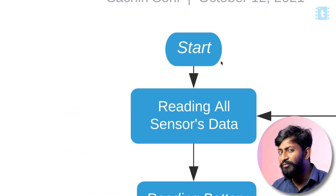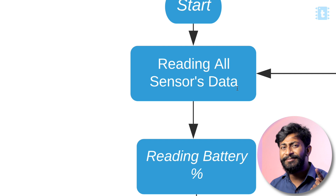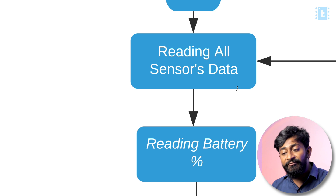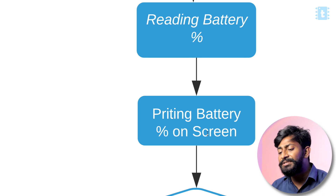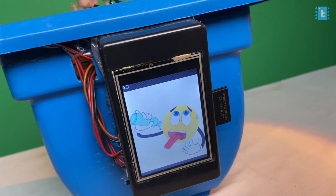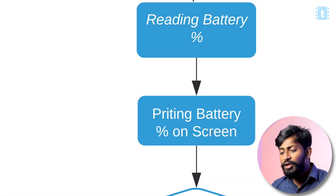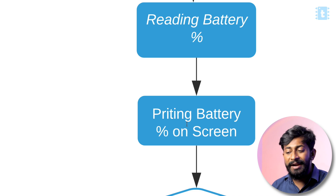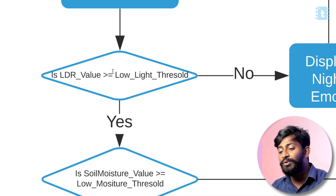The code starts inside the void loop with all configurations and initializations. In the loop it reads all sensor data: DHT11, soil moisture, and LDR. After that it reads the battery voltage to monitor real-time battery level and prints the battery percentage on the screen. We used different images to show different battery status levels.